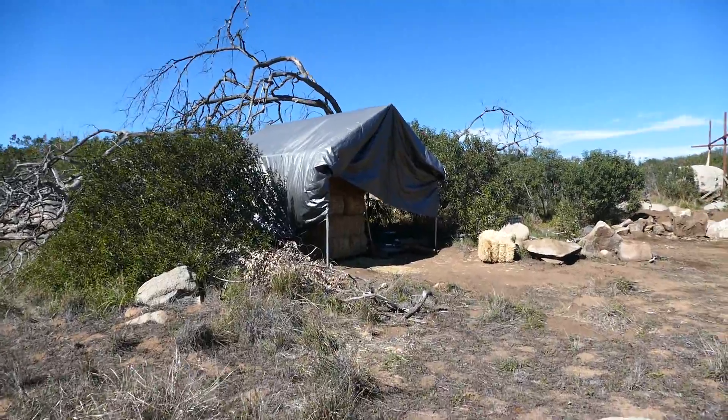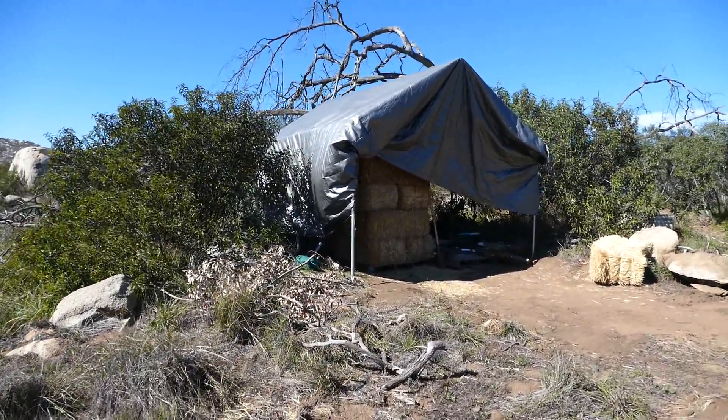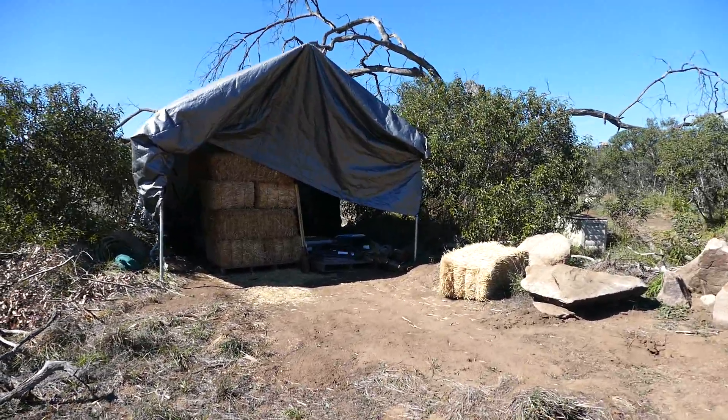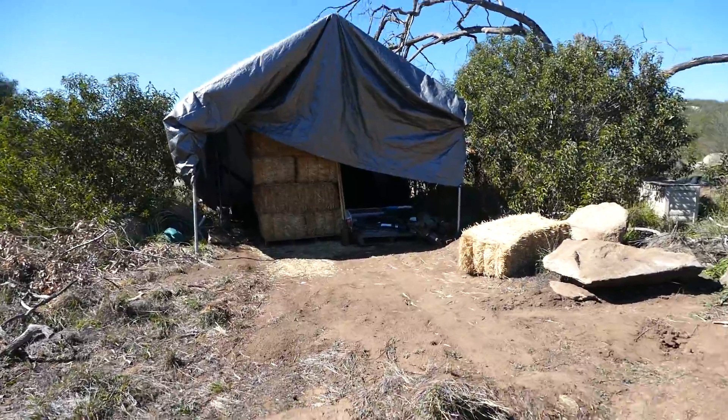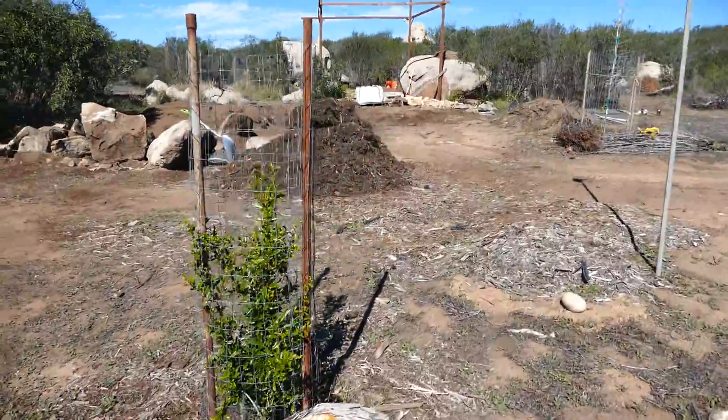We put up a little shed here to store some supplies and materials. You can see all the hay ready for making cob.